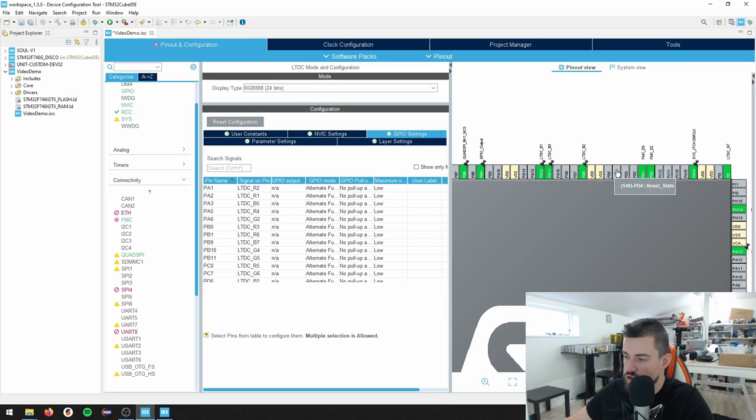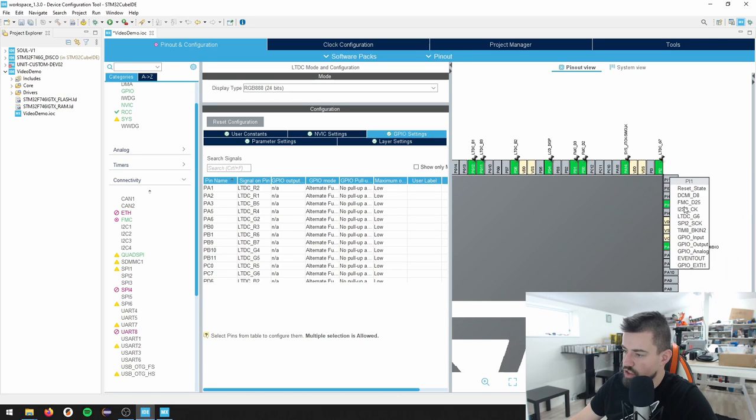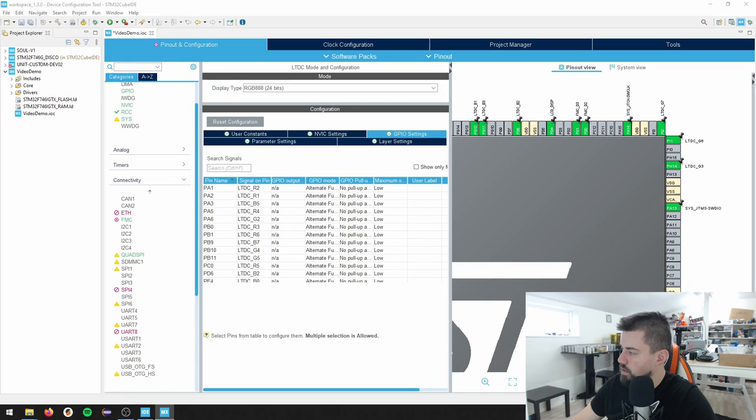What is really strange is that the LTDC interface is scattered all around the pins. PD4 here is connected to my enable pin on my display - this is going to be a GPIO output. I'm going to rename it with user label 'LCD_DISP', the same name as the discovery board. We have FMC D3 and D2 - just pin those. G7 over here, pin that. On PC9 here I have a pin which is an output - I just put an LED there. I'm going to call it 'LED_test'. It's a really good idea to put an LED on one pin somewhere because that's the first thing we can test - if we can toggle this pin, we know our program is running.